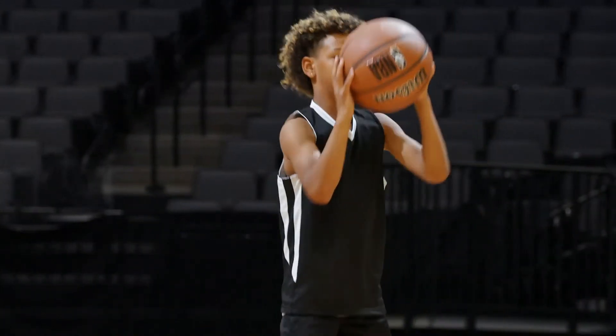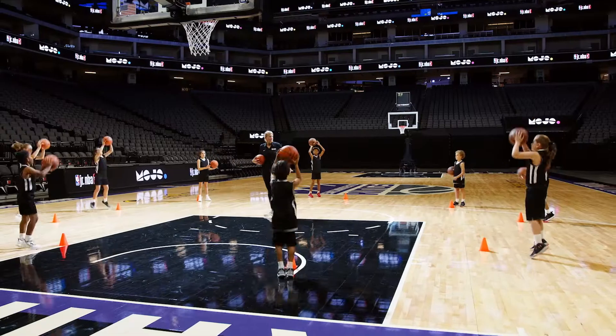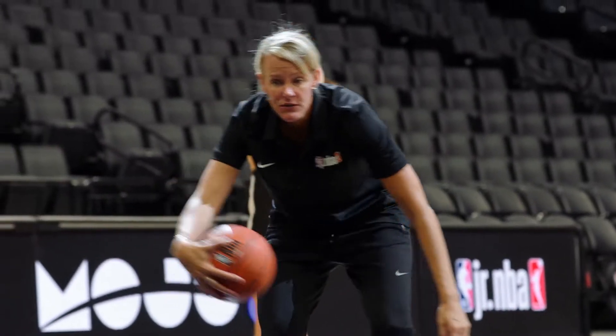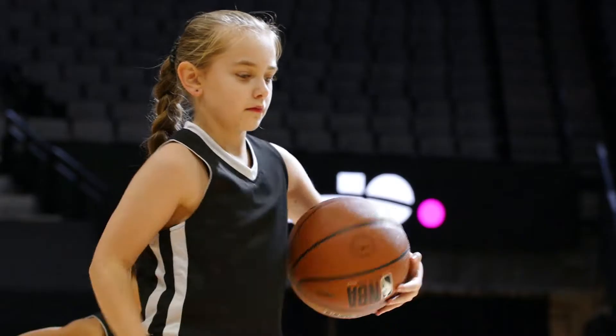Choose a different move, such as jumping jacks, that they must do each time they reach a cone. For example, players go to passing figure eights once they've done their tens.